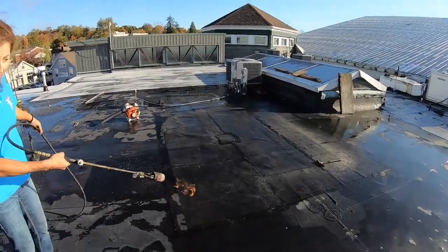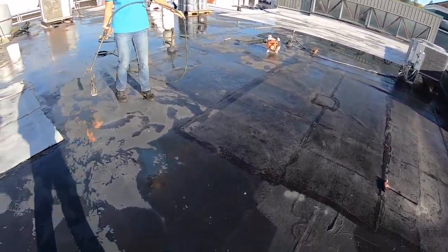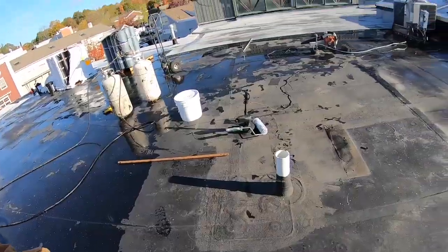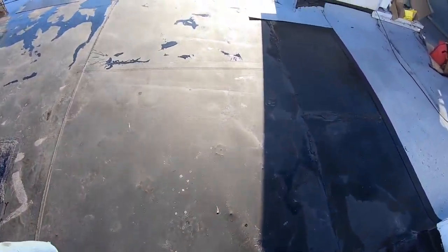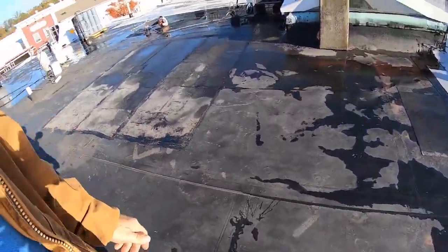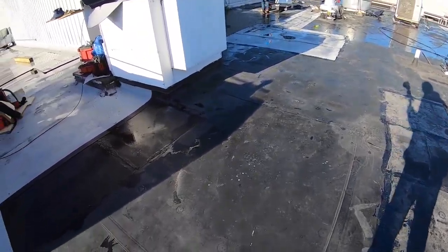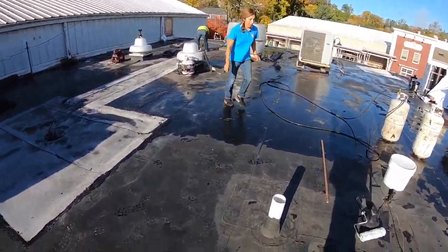If you don't have a torch you can wait for the sun to dry it, but we want to get this done fast so we use a torch to dry it. We got this area dry and pretty much cleaned up. We just broom swept it — we didn't do anything too special. You can see all the AC units and people walk here all the time.